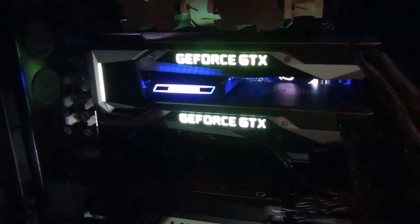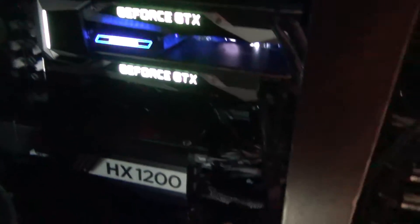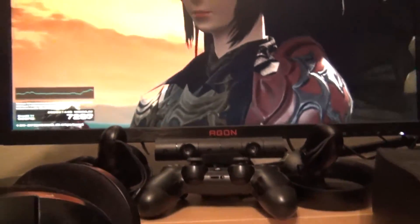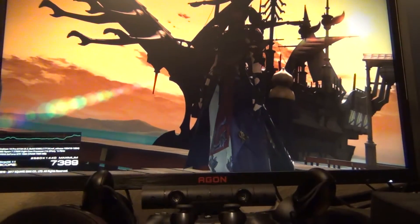These are running at factory stock settings right out of the box. I did not bother to overclock them or do any undervolting. So let's take a look at the power consumption while this benchmark is running — and just to show you guys, it is the Final Fantasy XIV benchmark.